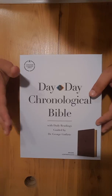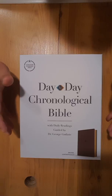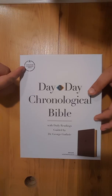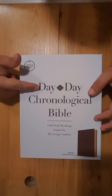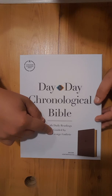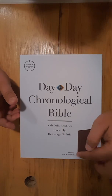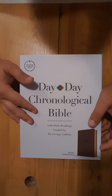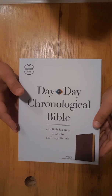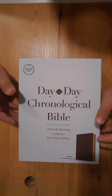Today we're going to look at one that's brand new — these just came out. You may not even be able to find these in your Christian bookstore yet, but this is the Christian Standard Bible Day-by-Day Chronological Bible by Dr. George Guthrie. The one they sent me is the Brown Leather Touch. Holman produces these, and from what I've seen so far, it's really a good chronological Bible. I like the format and the way they've done it.